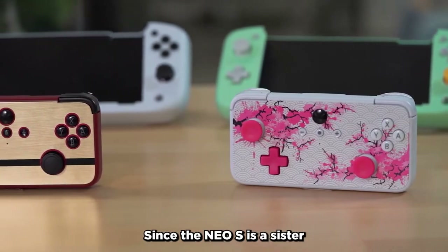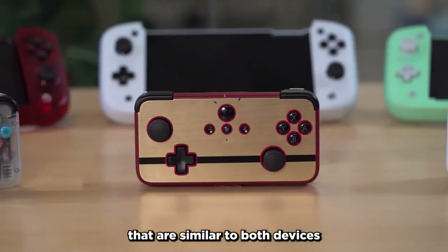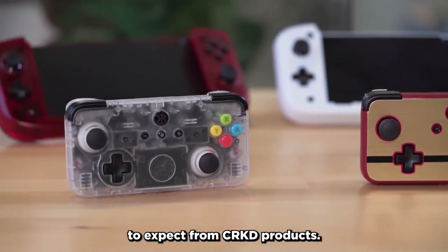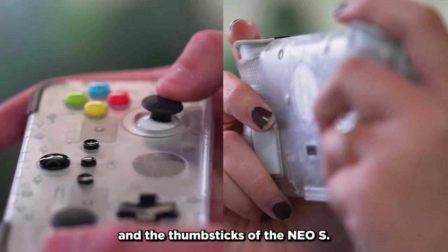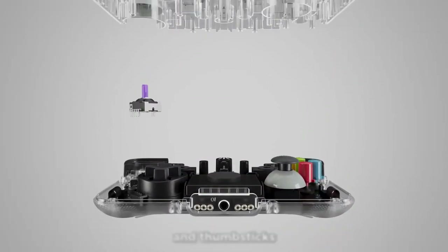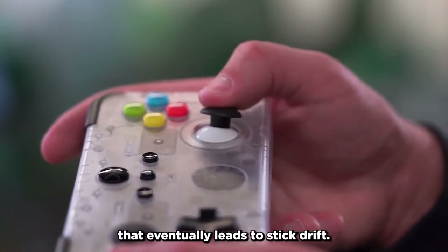Since the NEO-S is a sister controller to the Nitro Deck, you'll find many features that are similar to both devices and the same premium build that you've come to expect from Cracked products. Quality always comes first for us, so we've implemented hall effect technology in both the triggers and the thumbsticks of the NEO-S. This technology increases the lifespan of your triggers and thumbsticks, and also prevents the wearing down that eventually leads to stick drift.